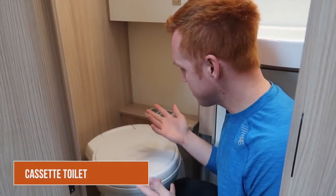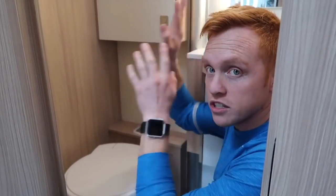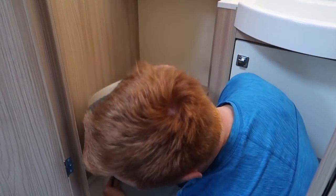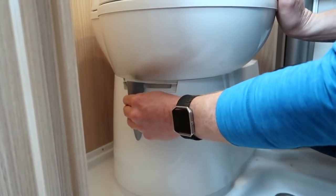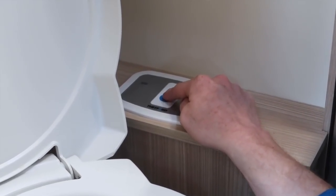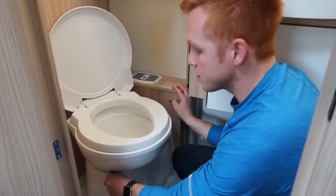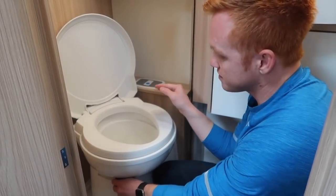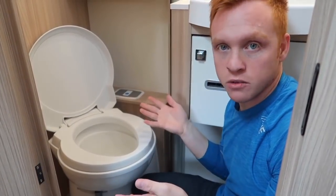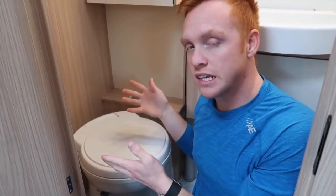Hey guys, it's Heath from Heath and Alyssa on YouTube and I'm going to show y'all our cassette toilet. This is our cassette toilet and it's in a wet bath. It does pivot because the wall comes in — pretty cool for the shower. The way it works: there's a lever here, you open it up and it slides open for when you go to the restroom. To flush, you press this little button which brings a bit of water in. This other lever closes a latch on the cassette toilet, which keeps the smell inside the cassette when we're driving and not using the toilet. When you open it up, that's when you can put toilet paper in and do your business.